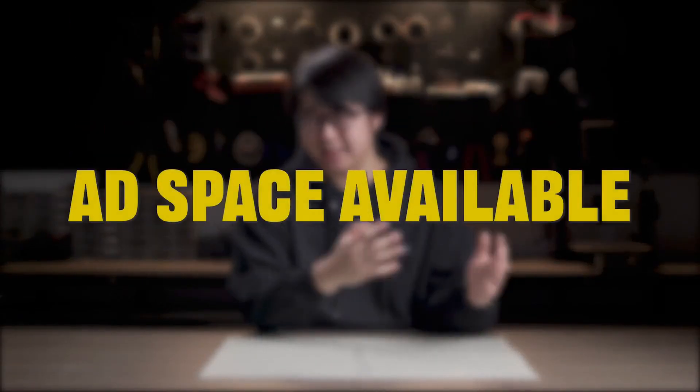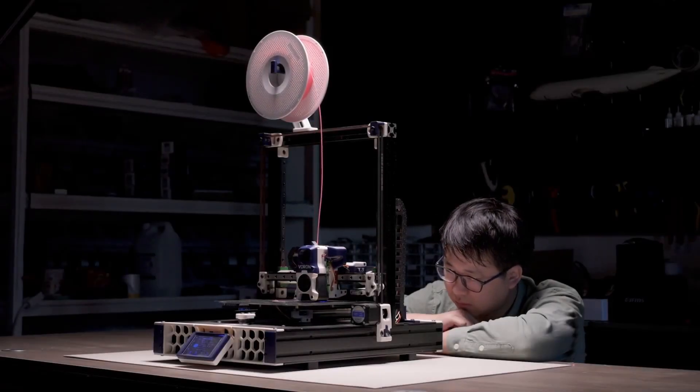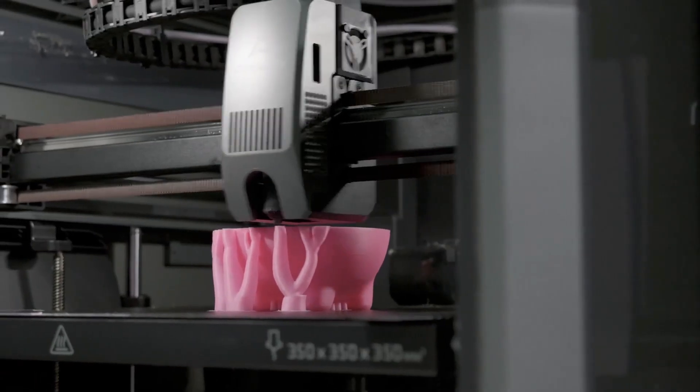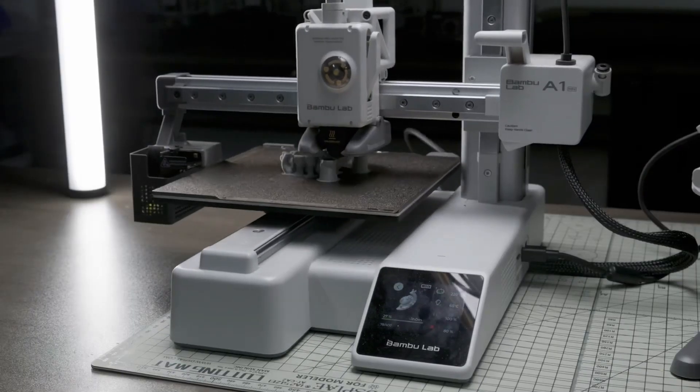What are the high-performance printing materials? 3D printing technology empowers every user with the ability to create independently, allowing us to produce what we want at a lower cost and with high efficiency. If anyone has questions or curiosities about 3D printing propellers, feel free to leave a comment or discussion. Please don't forget to like, comment, and subscribe. Let's meet again in the next episode for more exciting content.